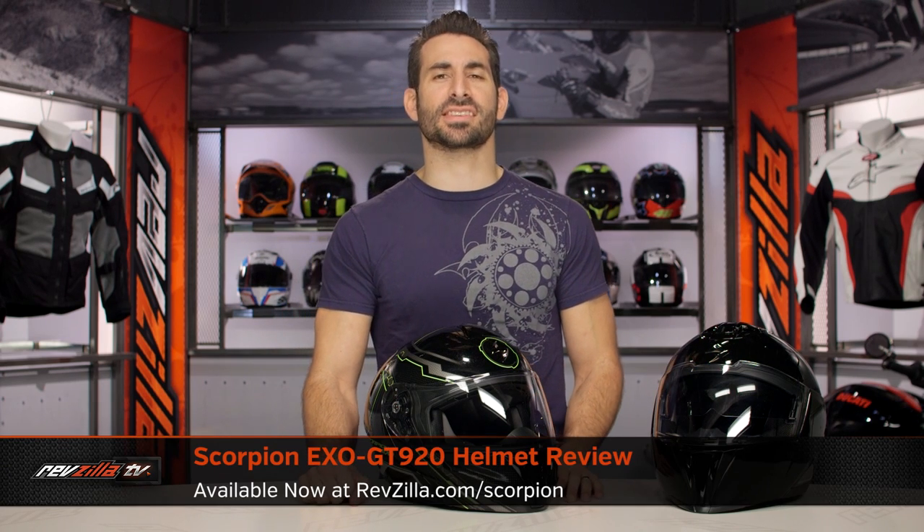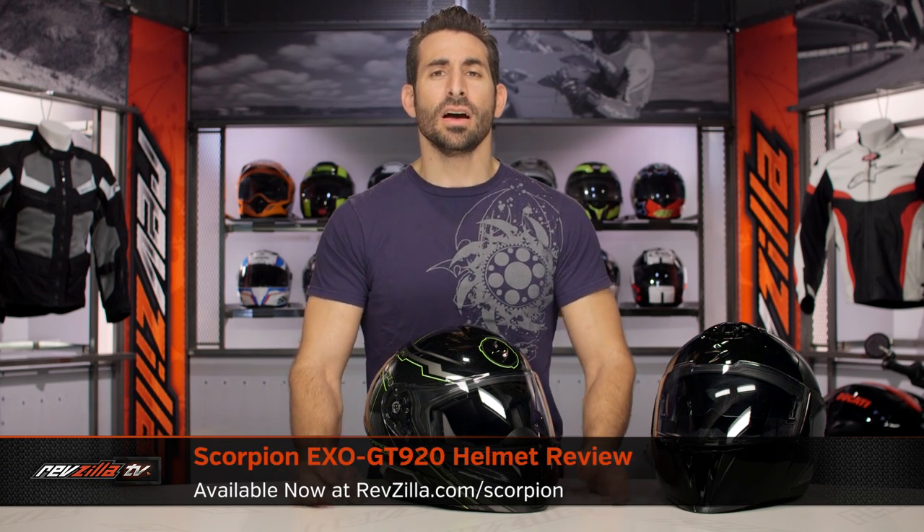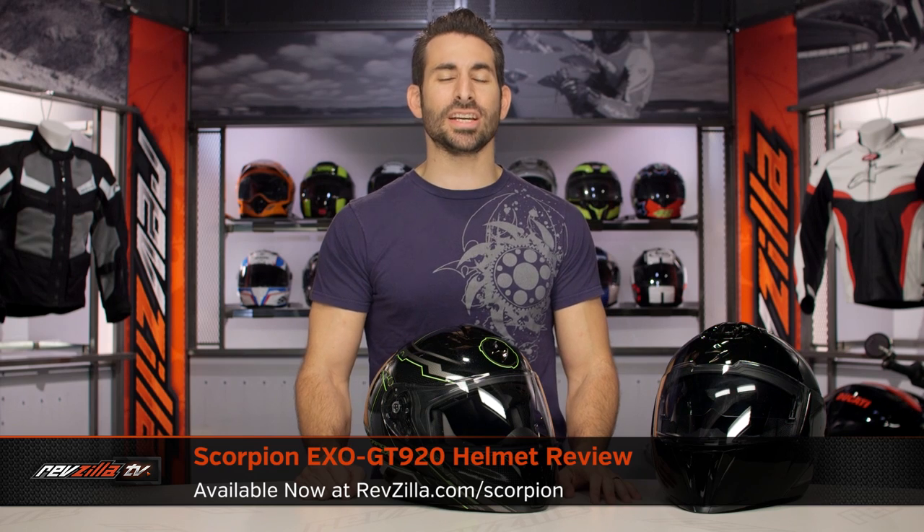Hey, this is Anthony with RevZilla. It's here where you can watch, decide, and ride. Welcome to our detailed breakdown of the new Scorpion EXO GT 920 helmet available at RevZilla.com.